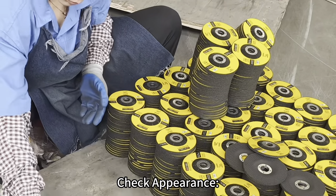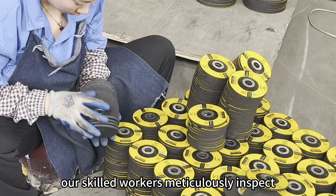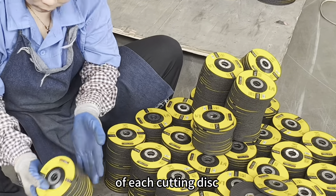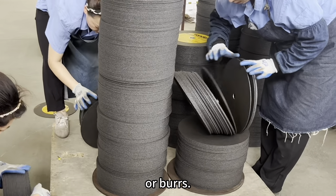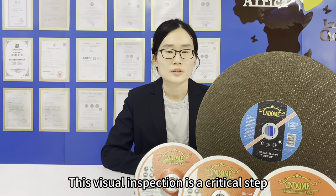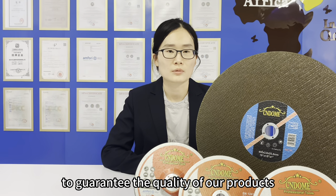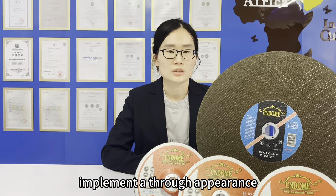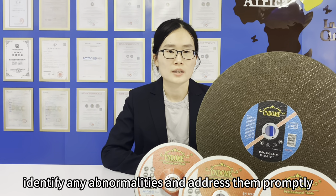Check appearance. After production, our skilled workers meticulously inspect the appearance of each cutting disc and grinding wheel to ensure there are no cracks or bursts. This inspection is a critical step to guarantee the quality of our products. Implement a thorough appearance check process to identify any abnormalities and address them promptly.